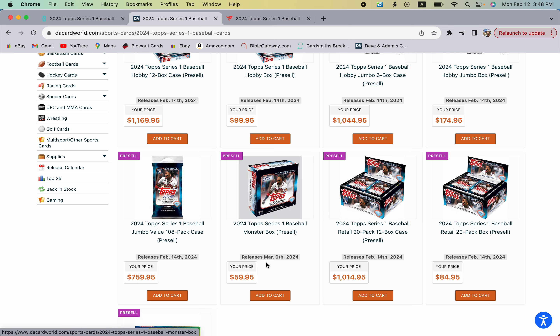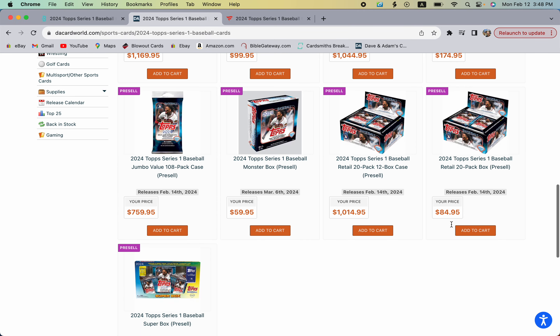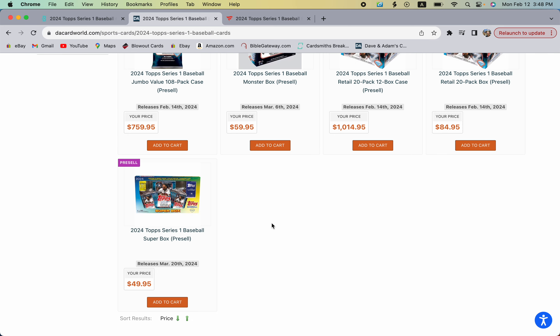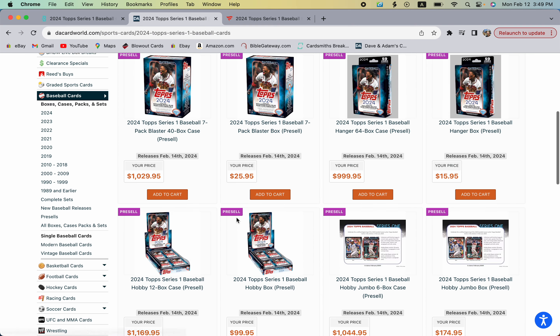The mega boxes look like they could be a really good value — they're slated for release around March 6th. The retail boxes come out sooner on the 14th but may not be the greatest value. There are also super boxes that look a bit like a Pokémon box; they include a pin, an oversized card, other collectibles, and silver cards.